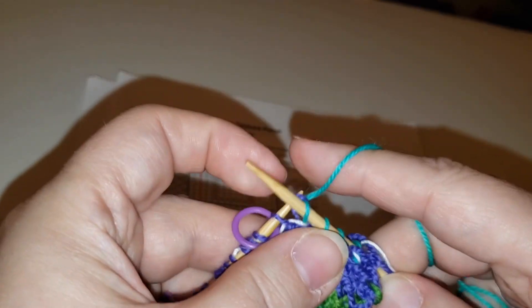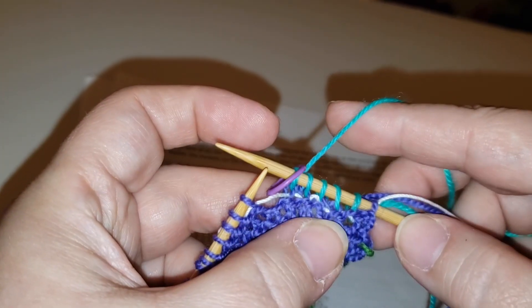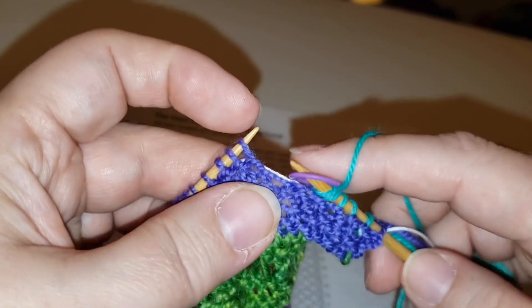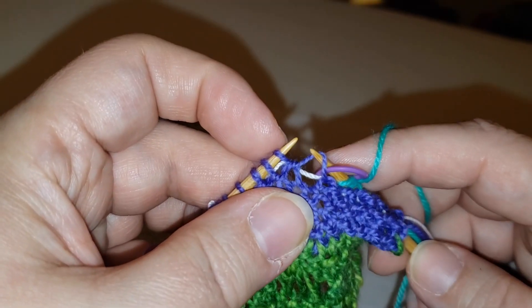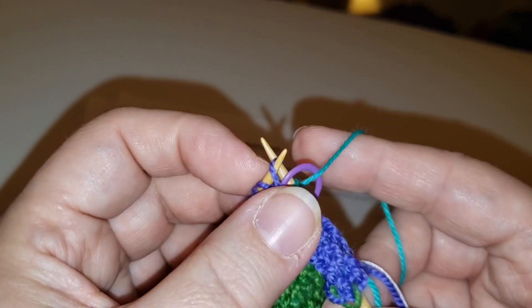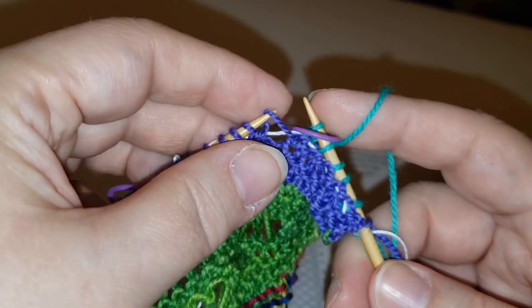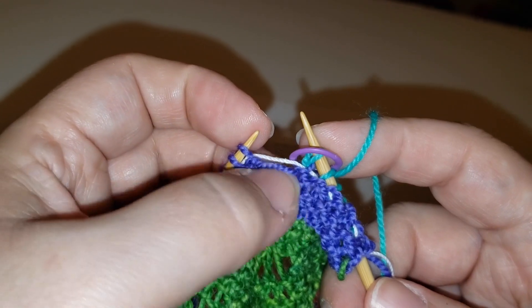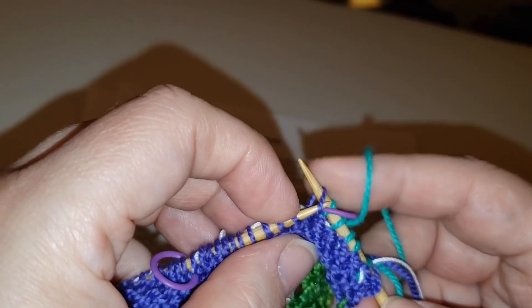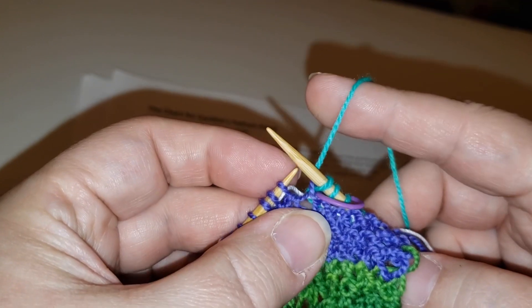As I'm knitting, I'm avoiding catching the lifeline with the tip of my needle because I don't want to actually knit that into the stitch — I want the lifeline to be floating free. Here I've gotten to a point right after the edge marker. To make one, I use the tip of my right needle since I have more dexterity in that hand, then insert the tip of my left needle into that loop — basically that little bit of yarn that carries from stitch to stitch. I insert the left needle and knit, and voila — I made a stitch and adjusted my stitch count.